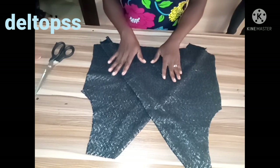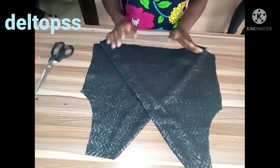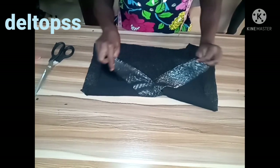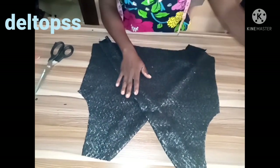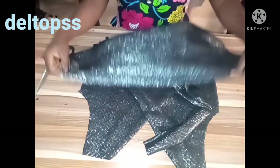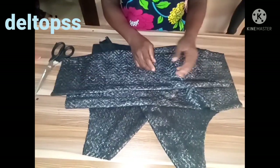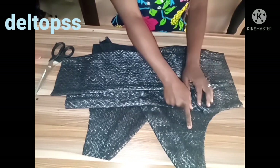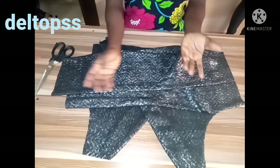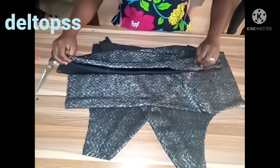This is how the front panel looks like. I've not yet joined the dart part — this is the two-part dart. If you remember, I cut the dart part into two: I measured 7 inches from the side and cut on that point, because I want it to lap on each other — that's why I cut it like that.